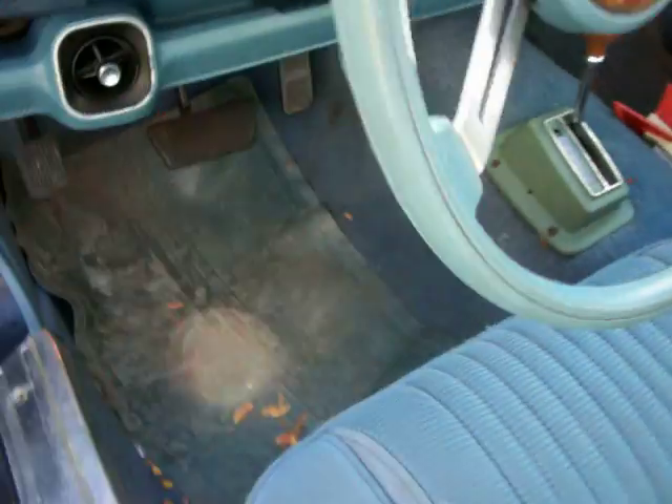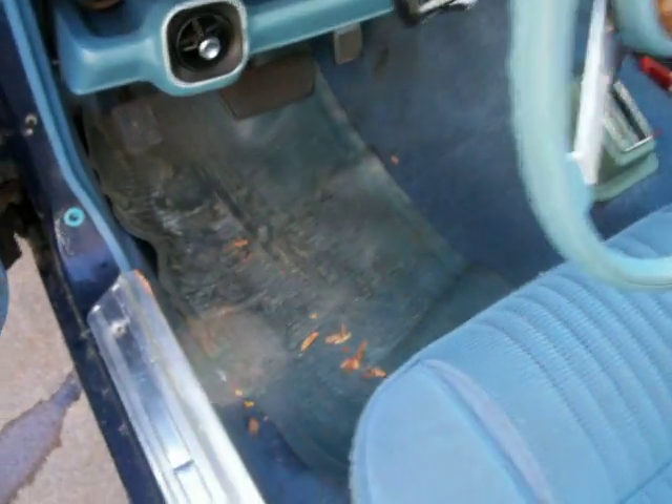There are a lot of leaves in here. I drove it the other day and I left the windows down when I parked it, so they were full of leaves.